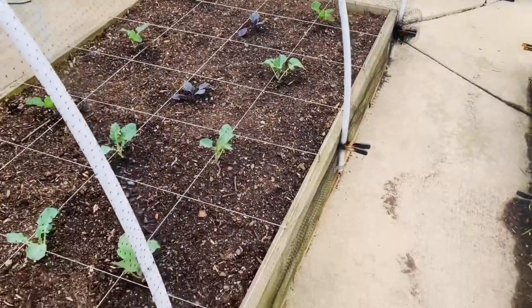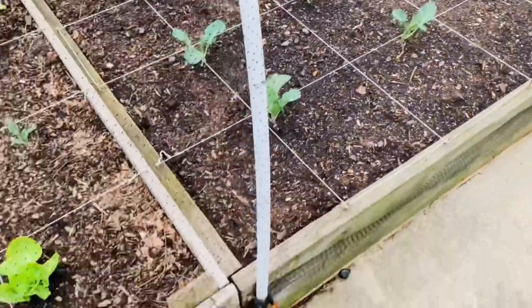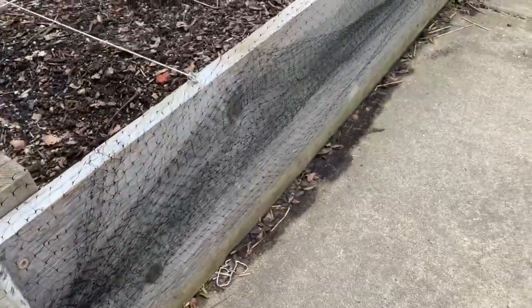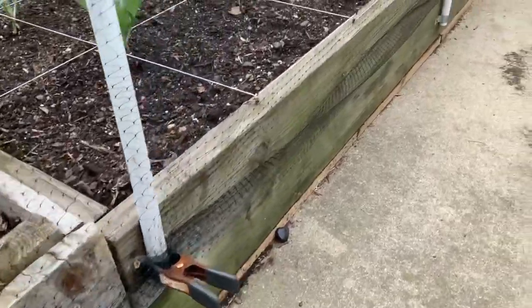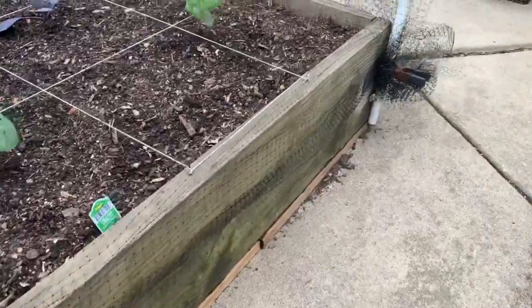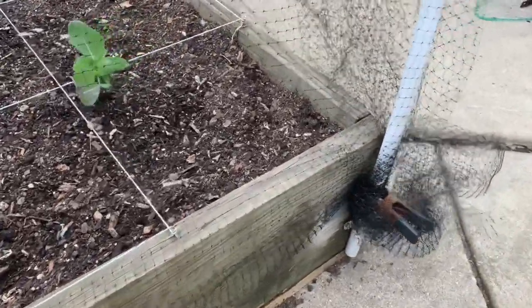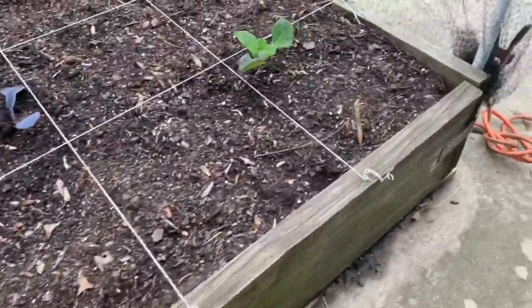All of that said, I'm doing a quick update today where I'm going to bring down — still leaving them at 10 feet — but bring the hoops all the way down to the bottom of the bed. Because right now I clearly don't need that much height, and I think it'll give me a little bit more comfort when it comes to this netting, which is new to me.